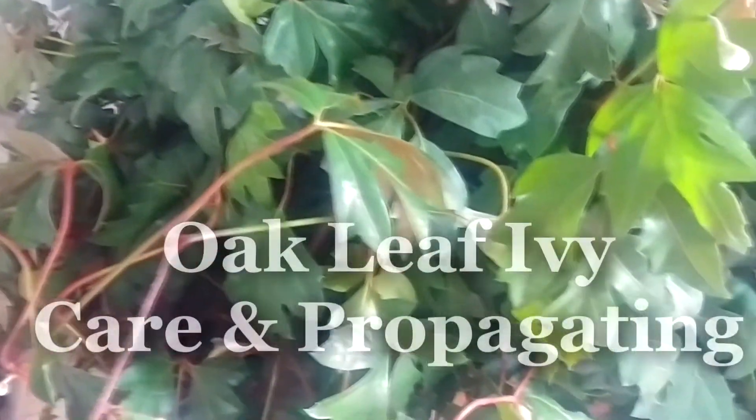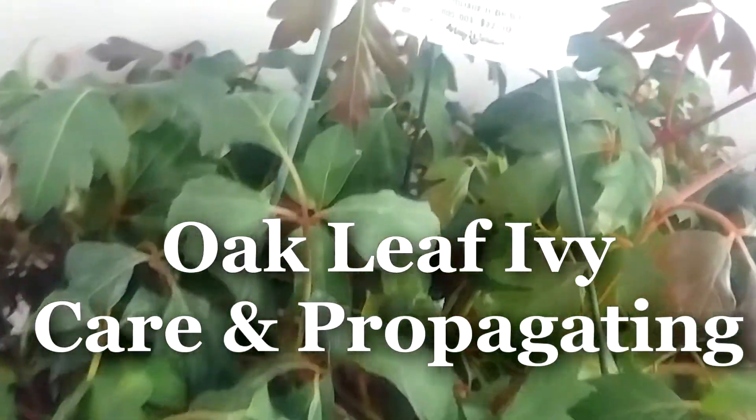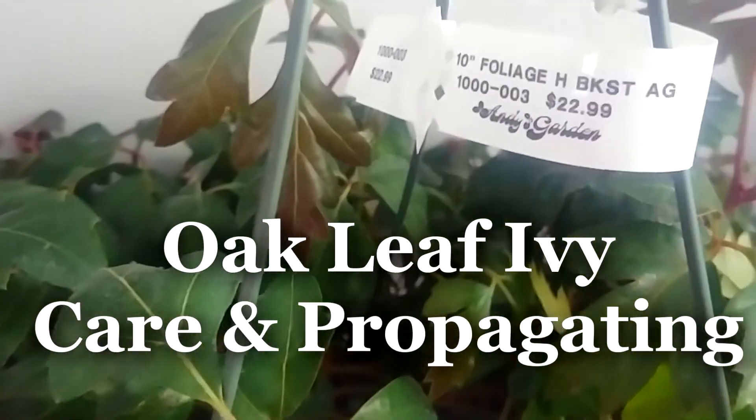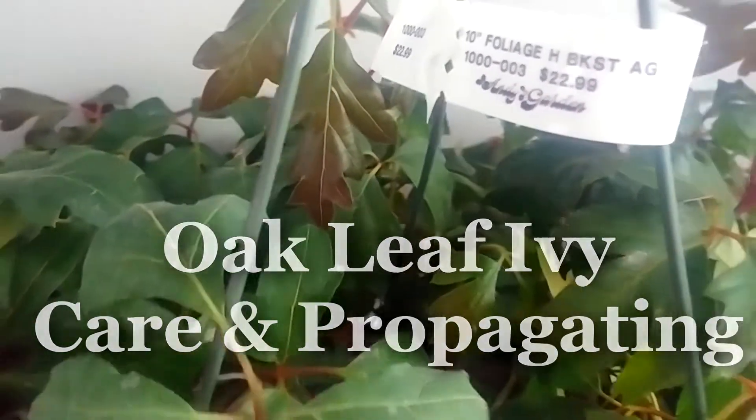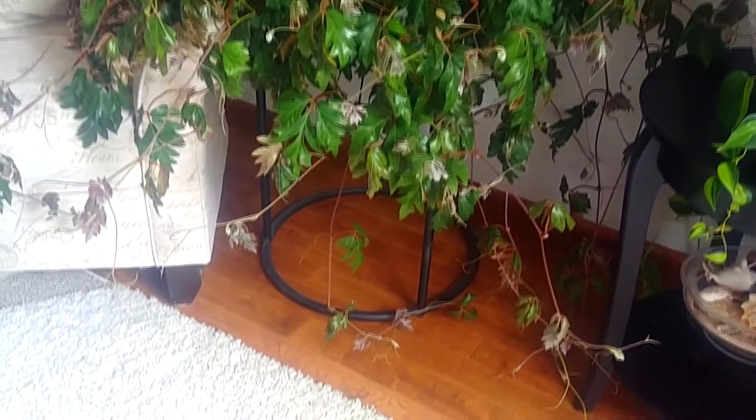A few weeks ago I went and got an oak leaf ivy, and I want to tell you about its care and how I'm propagating this plant because it is so huge and gorgeous. I want more — I just can't help it. When you grow plants like this, you just keep wanting more.